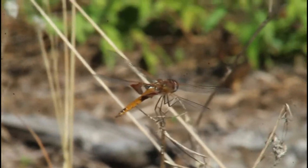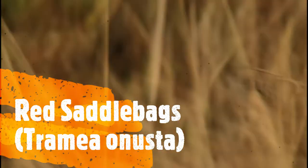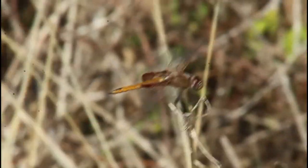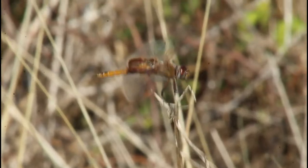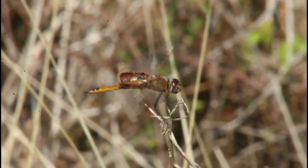We just so happen to be right next to this red saddlebags, which is an immature but has not yet developed the bright red coloration. However, the limited black at the tip of the abdomen, plus the lack of any metallic purple in the thorax and face, can easily eliminate similar species.